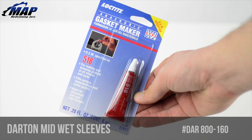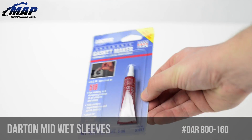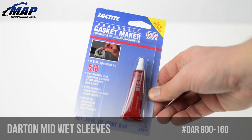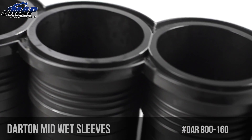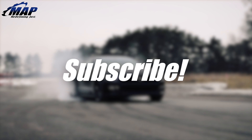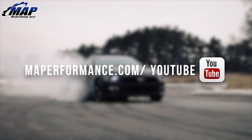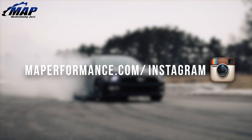Finally, make sure you have your sleeves professionally installed by a notable shop. If sleeves are not installed properly it can lead to major issues down the road. To wrap things up, sleeves don't just add the ability to overbore — the actual strength of the sleeve is a lot higher than the original: more power, more strength, and more opportunity. That wraps up this feature on the Darton iron mid-wet sleeves for the Evo 10. If you have any questions or comments feel free to let us know below. Order your Darton sleeves today at MAPerformance.com and don't forget to stay tuned for more product feature videos.